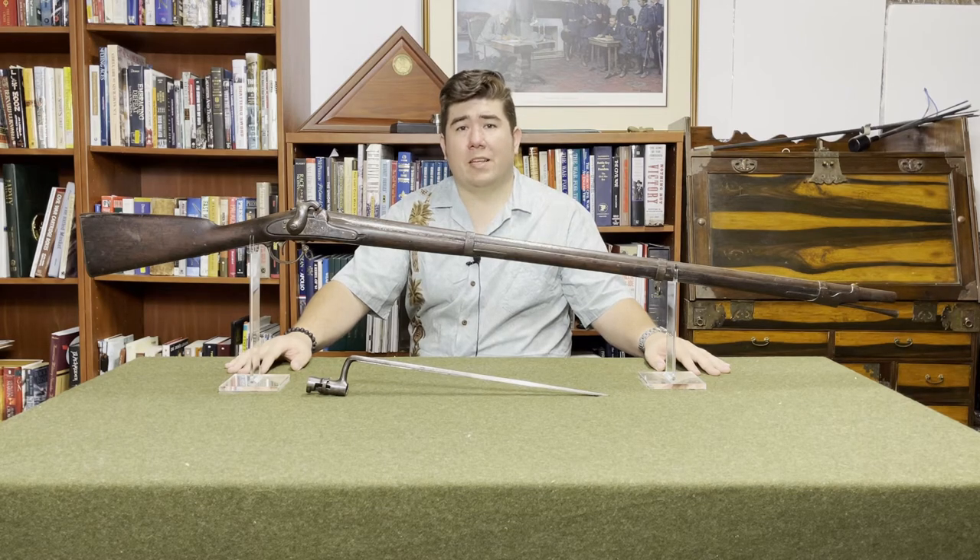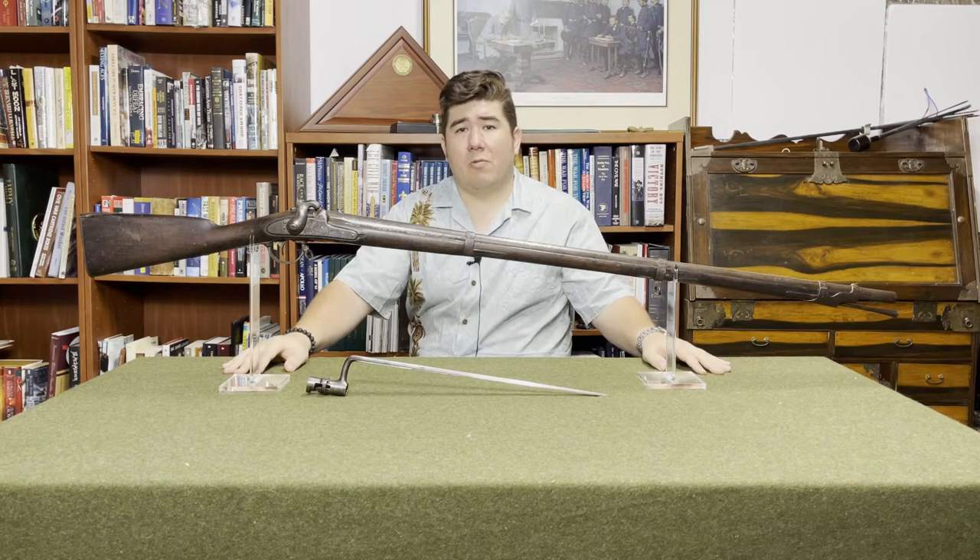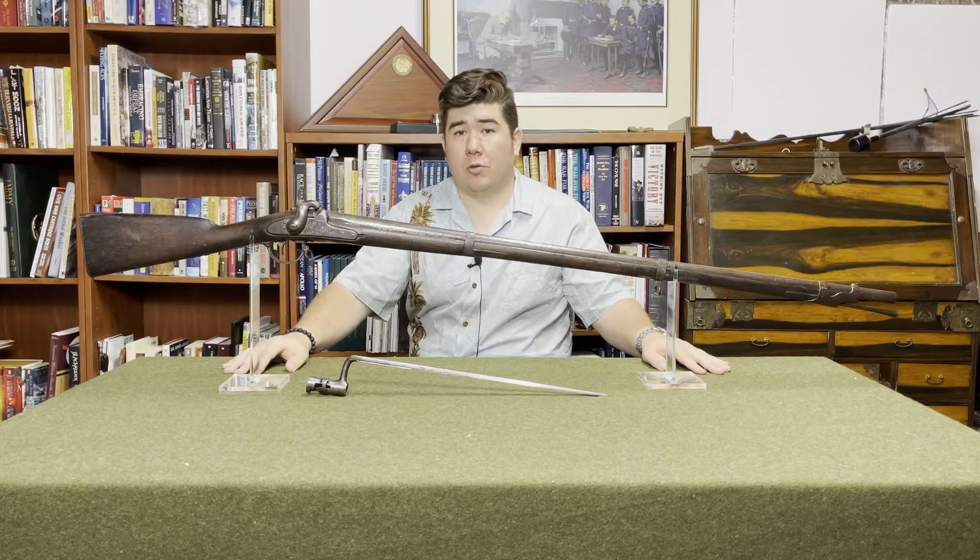Hi, welcome back to McNally's Musket Missive. I'm Harry McNally, and this is a musket. Today we're going to be talking about America's last smoothbore musket, the Model 1842.